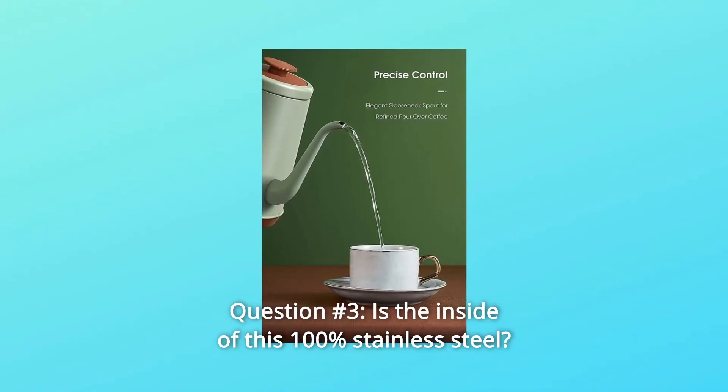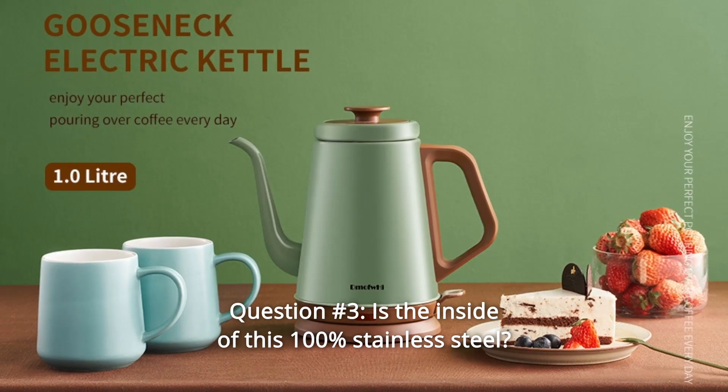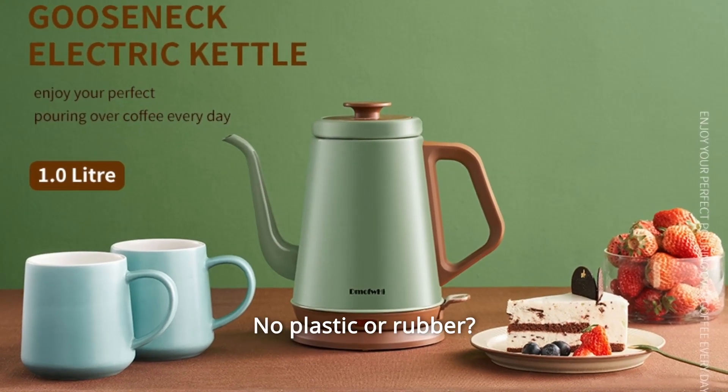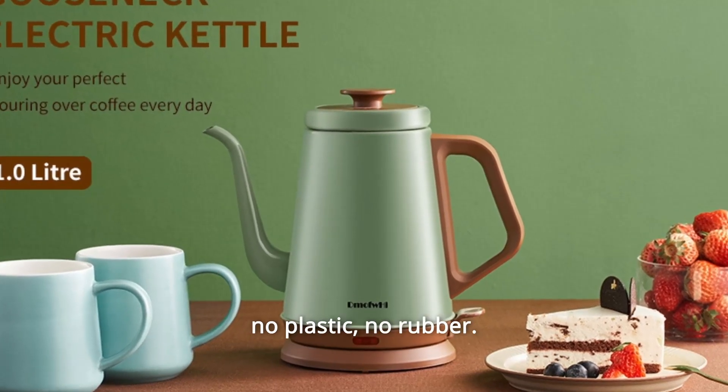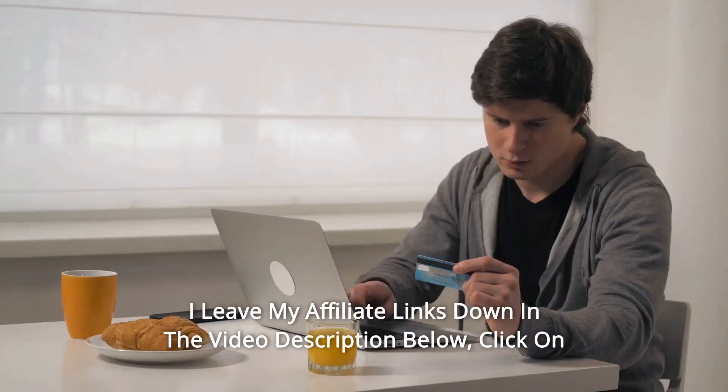Question number 3: Is the inside of this 100% stainless steel? No plastic or rubber? Answer: There is 100% stainless steel inside including the lid. No plastic, no rubber. Thanks for watching.